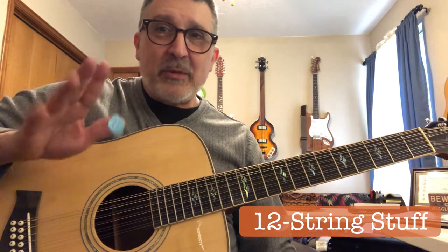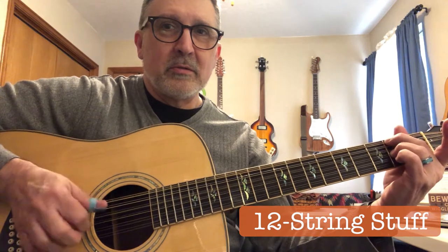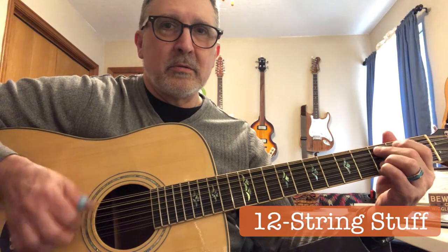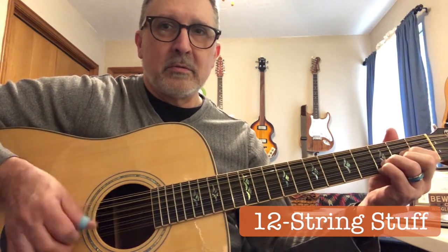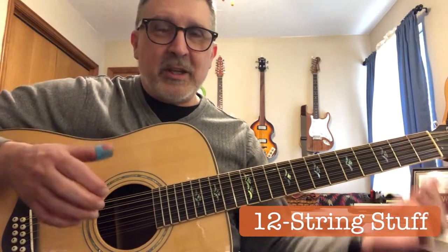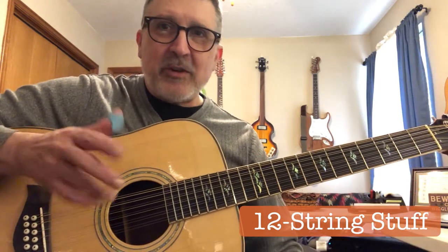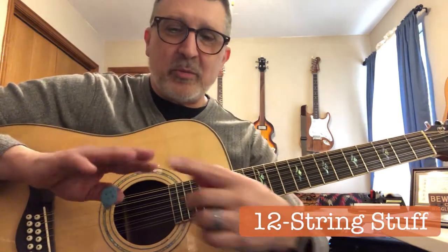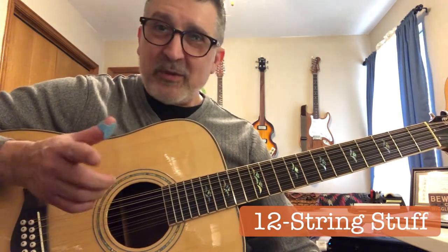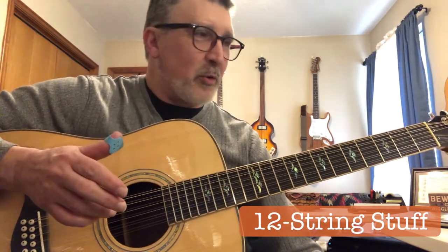A lot of times I play with just a thumb pick and bare fingers. That gives me a nice crisp sound, a real nice distinct bass. My fingers produce enough volume with just the minimal amount of nail I have to keep a fairly balanced tone. However, if I break a fingernail, it's like you've got a finger that's just out of whack with the rest and you've got to wait for it to grow back.